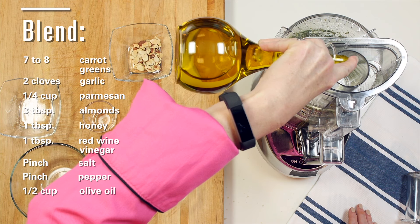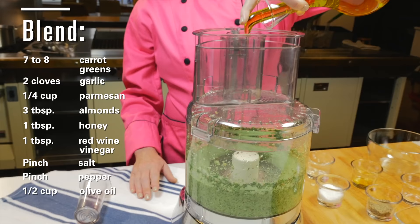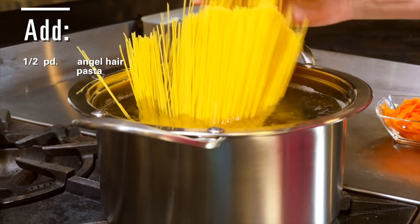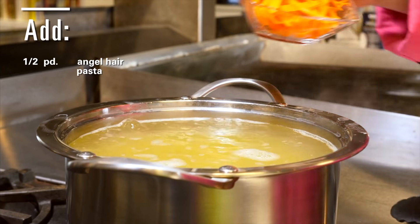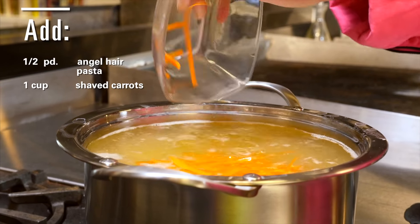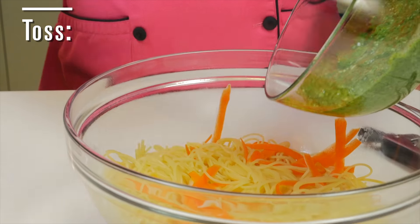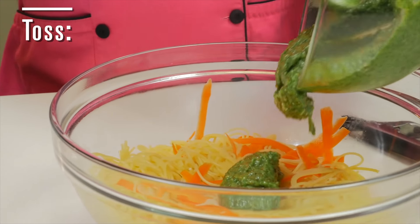Add a good pinch of salt and some pepper too. Now pulse to mix everything together, and while the processor is running pour about a half cup of olive oil. Moving on — the water is boiling for our pasta, so let's place it in. At the end of cooking, add about a cup of shaved carrots.